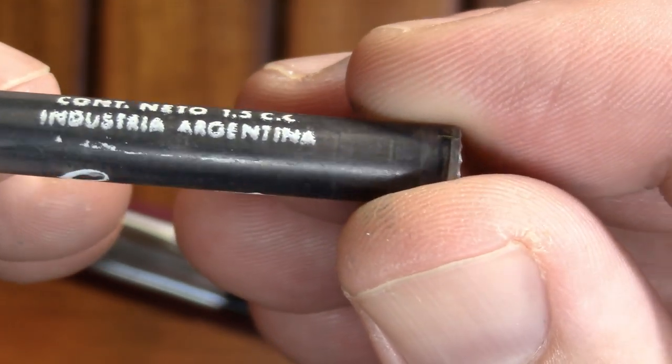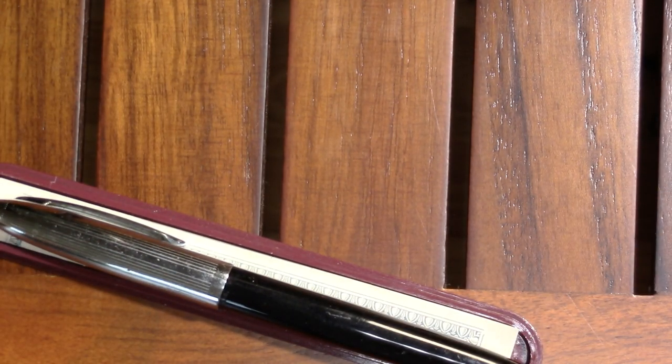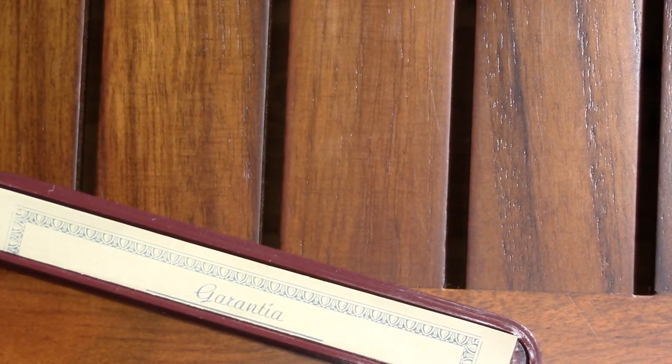I'll show you the cartridge with the intact writing: 'Escritor con tinta estilográfica azul negro fijo' and then some other text. That cartridge looked very familiar — it had an end like a Schaefer converter, so these are Schaefer-style cartridges.